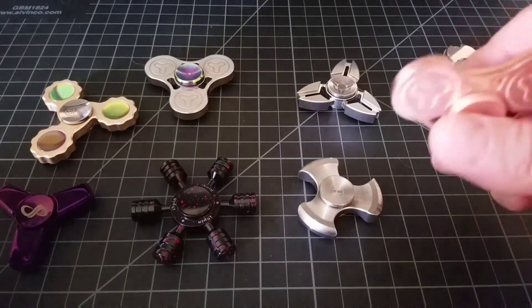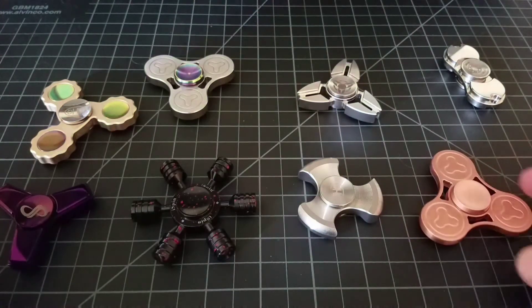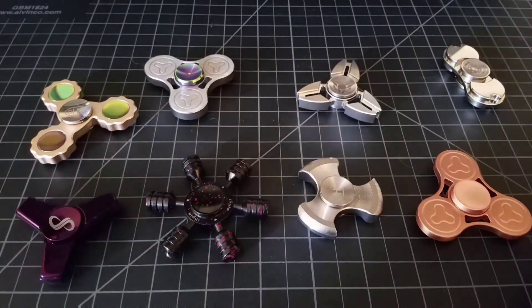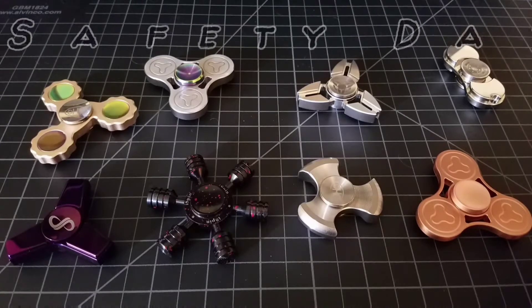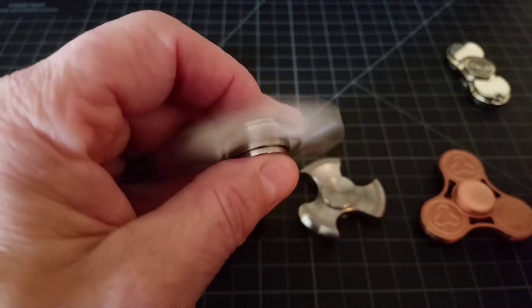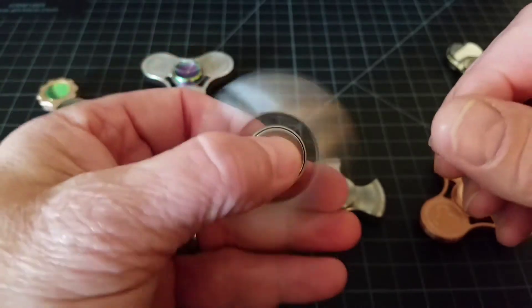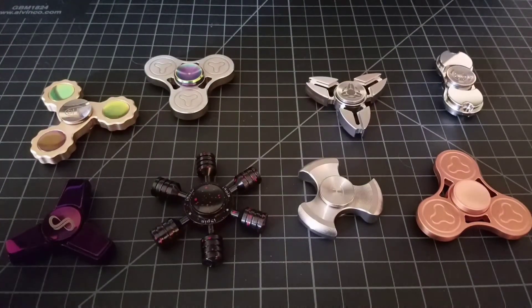Amazon put out some very nice spinners and helped the spinner community. But recently there was a concern about lead in the spinners — mainly the Amazon spinners. Amazon had all these sellers pull their spinners off until they were able to furnish MSDS sheets talking about the lead content. These are toys, kids have them, and people were really freaking out about lead being in the spinners.